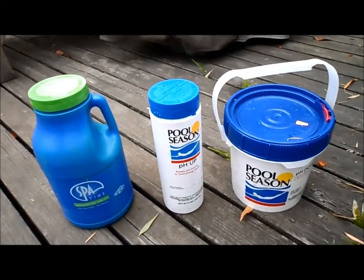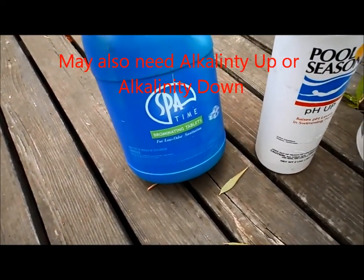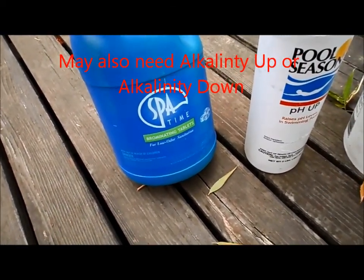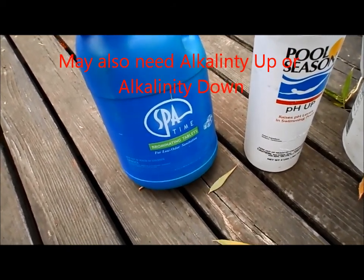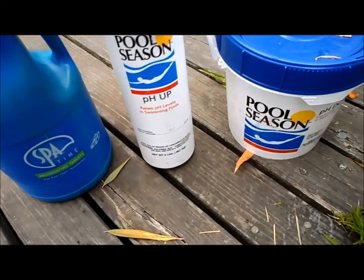These are the chemicals you're probably going to need. I use bromine instead of chlorine — bromine works much better in an enclosed area. You won't have that chemical smell that chlorine produces, and you may need some pH up to raise the pH.